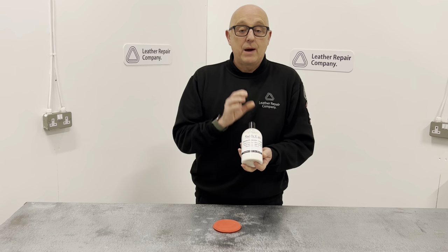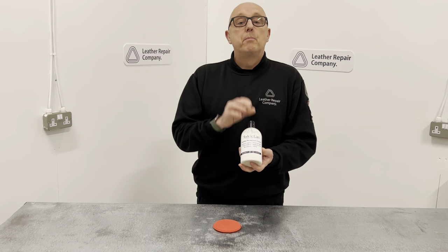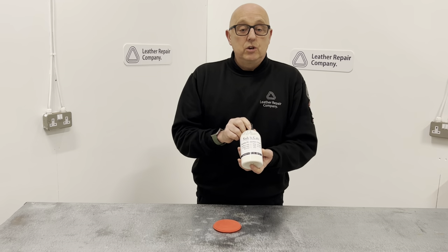It is a completely safe product to be around animals as well, so it's great to use on your saddles. It is the Saddle Protector Cream from our Saddle Care range, so it's great to be used at all times.